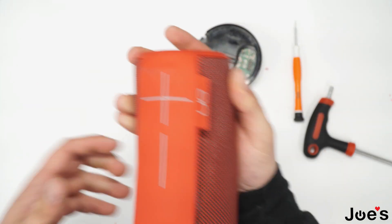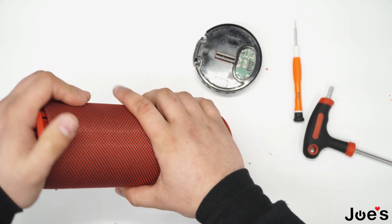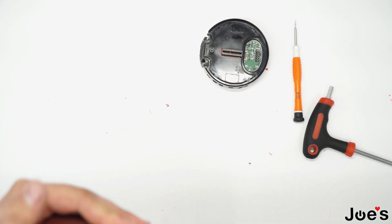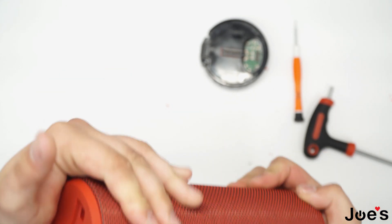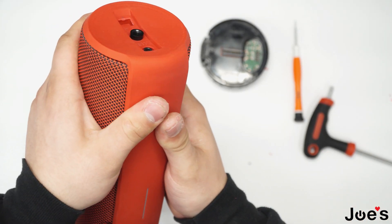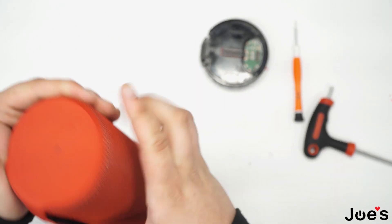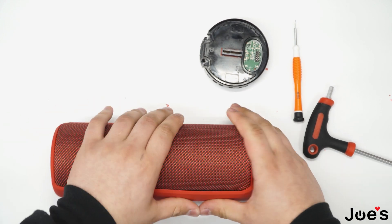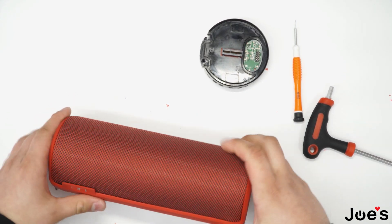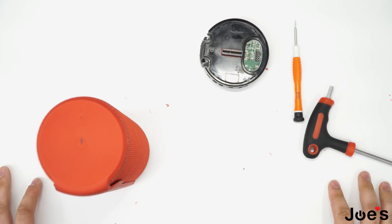Once you have that ready you can go ahead, lift this up and put this back by squeezing it very hard. That should clip right back in, and then the spine should clip in as well by pressing down on it. Very simple process. There you go — that was the Megaboom charger port repair.